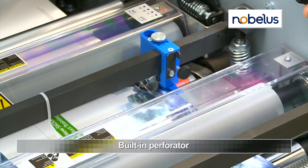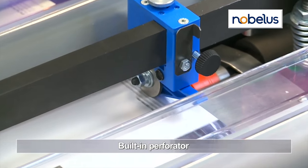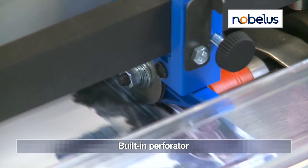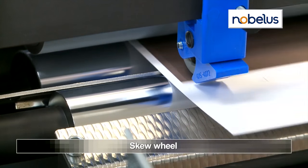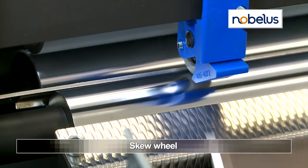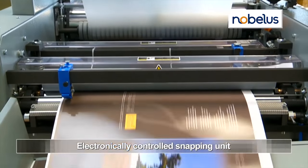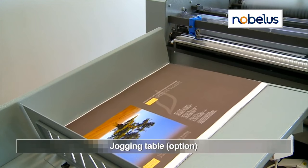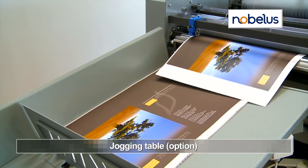The built-in perforator, located behind the pull roll, provides easier sheet separation on more robust films. The skew wheel and electronically controlled snapping unit ensure reliable sheet separation with a clean edge. An optional jogging table collects sheets for easy removal.